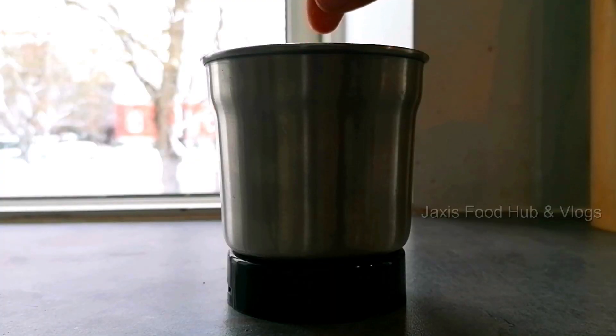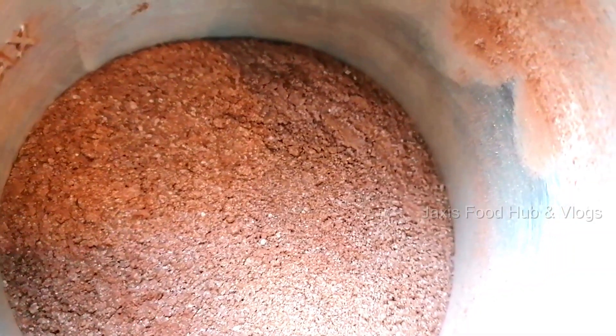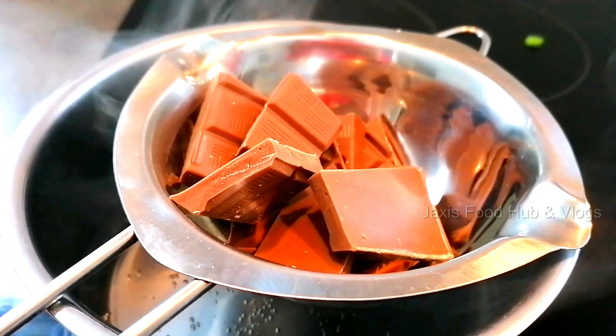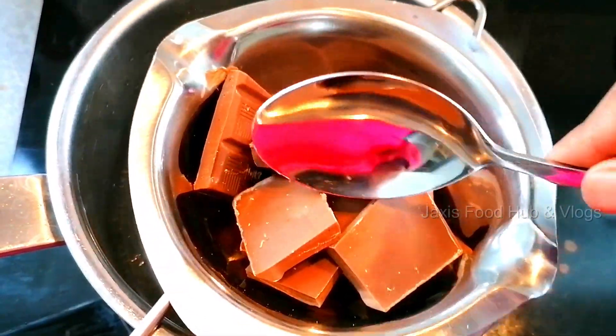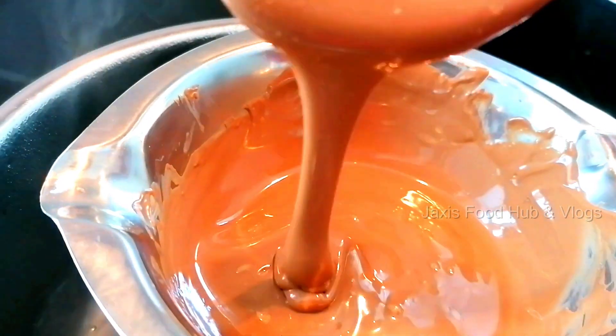Add an equal amount of cocoa powder and sugar, and add a pinch of salt. When we blend the hot chocolate, we are ready. I am going to melt the hot chocolate — it is easy to melt.